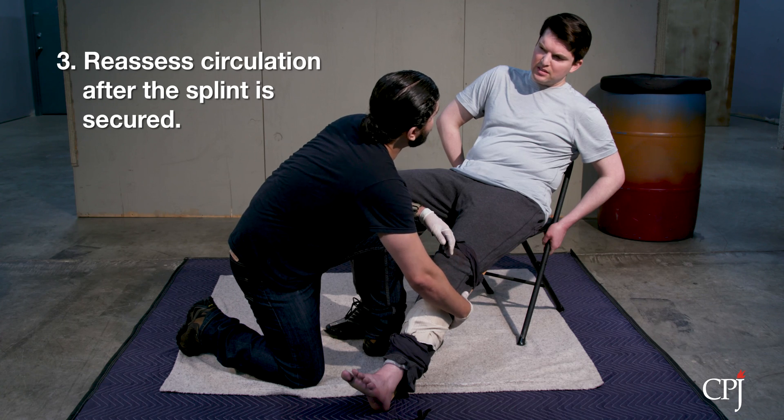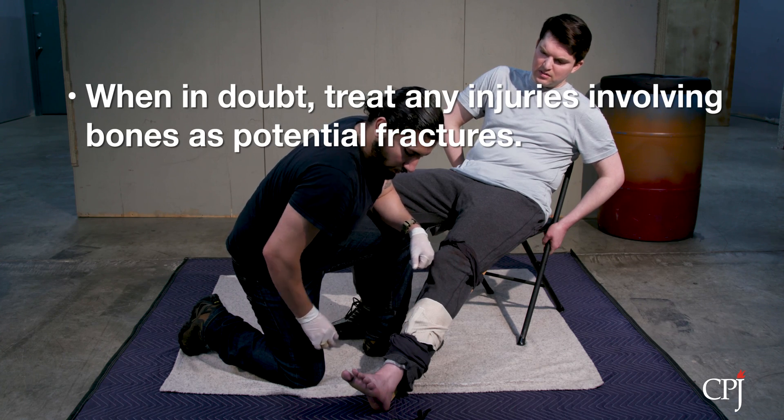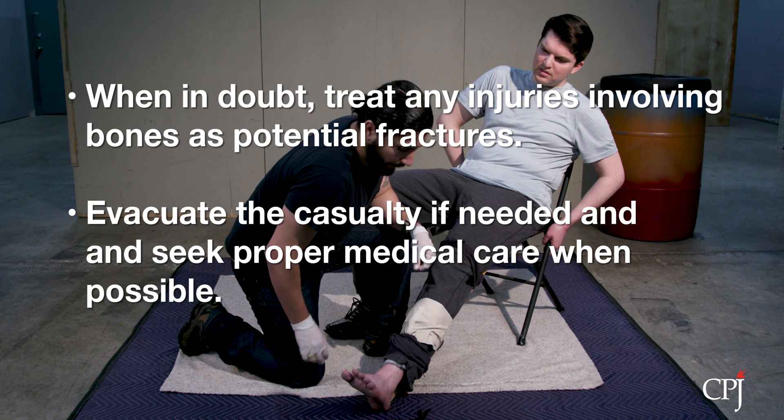Reassess circulation after the splint is secured. When in doubt, treat all injuries as a possible fracture. Evacuate the casualty if needed and seek proper medical attention.